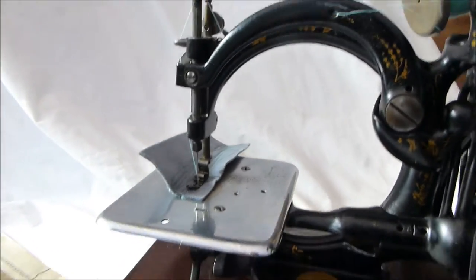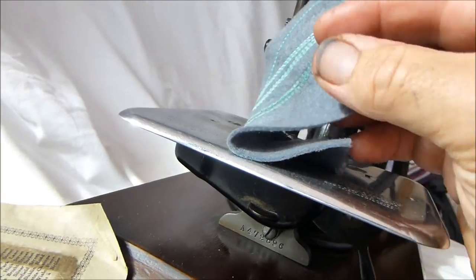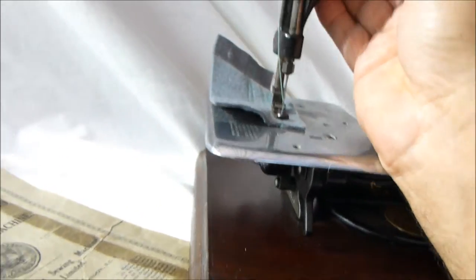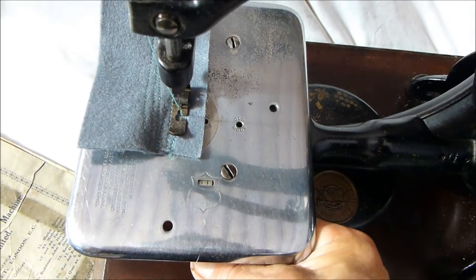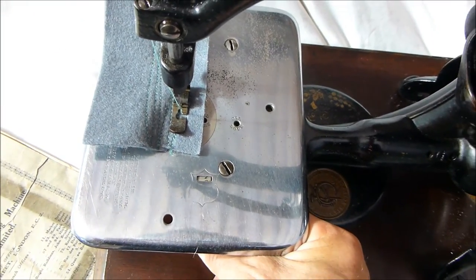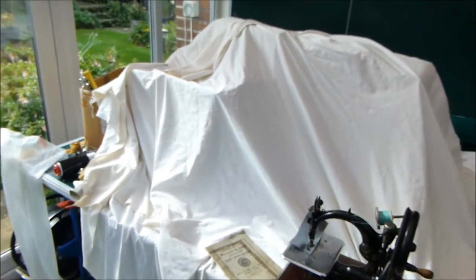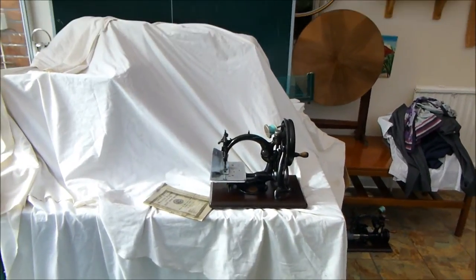This little baby will be going on eBay. And this is the little chain stitch it does — that typical chain stitch. You can alter the length of stitch on this one; there's a little dial here where you can select numbers: 8 stitches, 12 stitches, 13. This one is good because it actually does a larger stitch, whereas a lot of the earlier Wilcox and Gibbs only did very very small stitches.